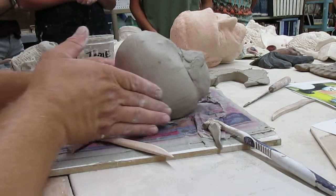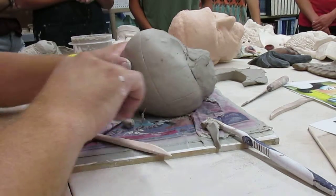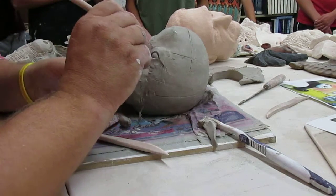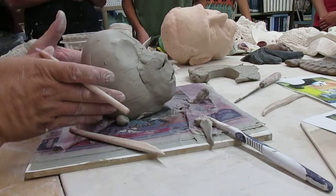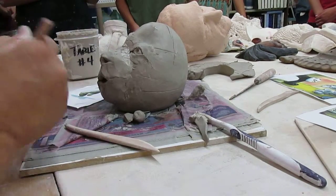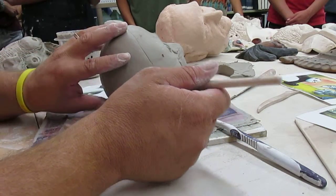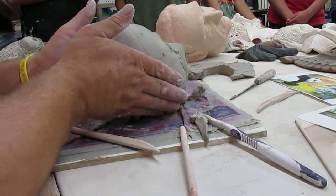I'm turning this so you can see I've put two eyelids on there, which is starting to make the eyeball look like it's recessed. Then I can use different tools to make the iris and the pupil — I'm using the back end of this skewer and pressing it in gently to make his iris. Then I use the smaller end to draw a circle in there for his pupil. If I'm not happy with it I can tear all that off and start again.